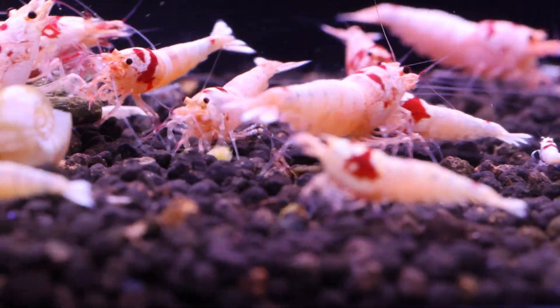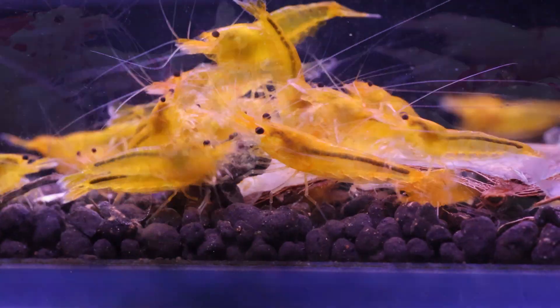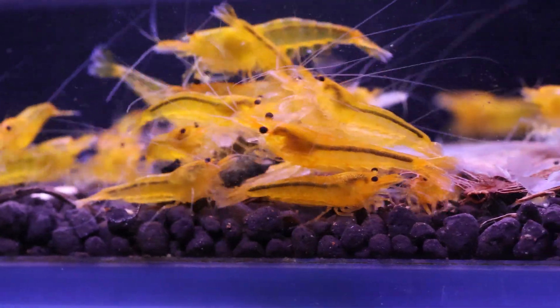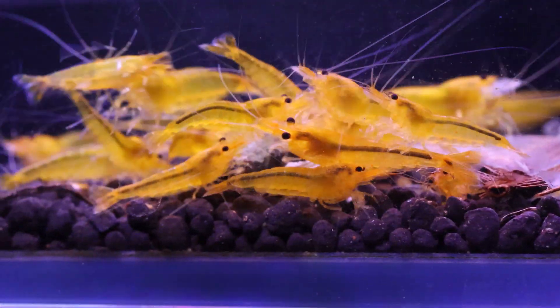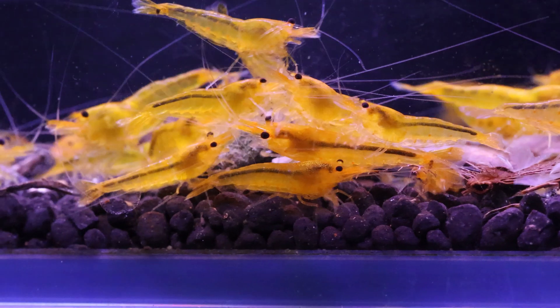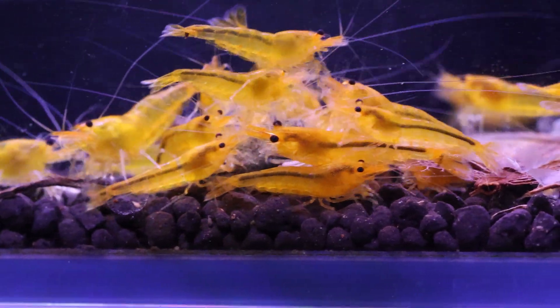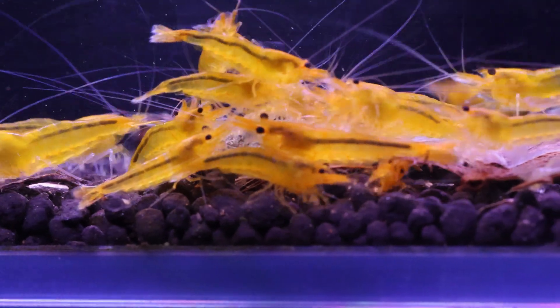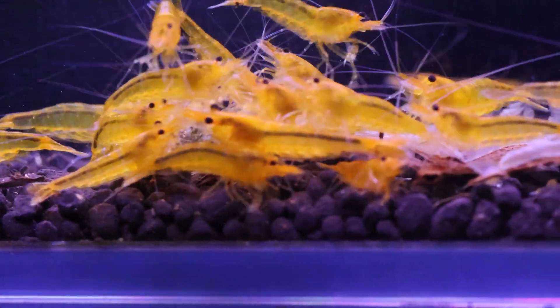Behavioral health: caradina shrimp are known for their intricate behaviors, which include foraging for food, exploring their environment, and engaging in courtship rituals. A stable and appropriate pH level helps maintain the shrimp's comfort and reduce stress, allowing them to exhibit their natural behaviors and thrive in captivity.